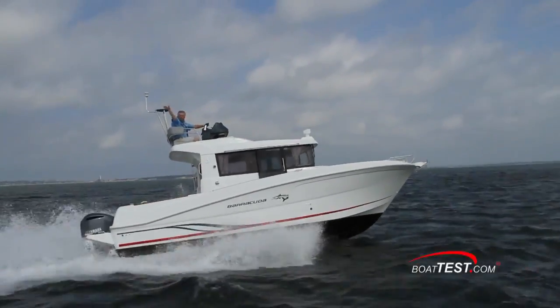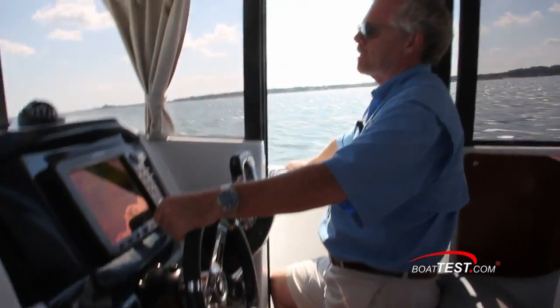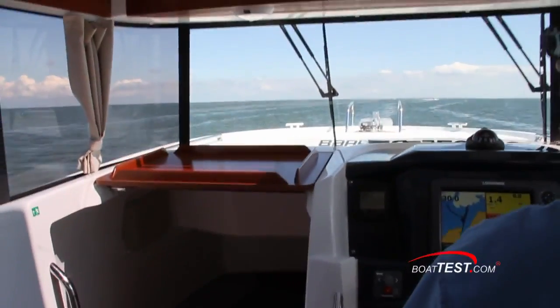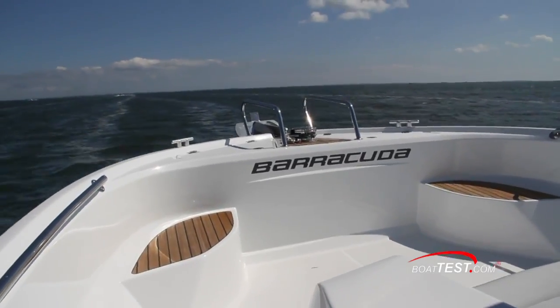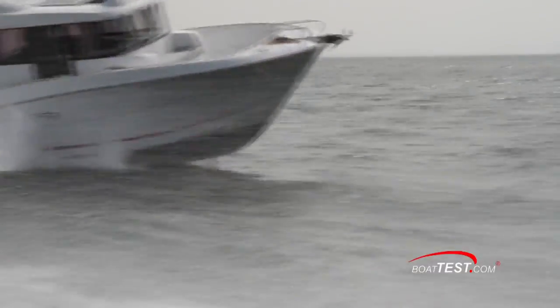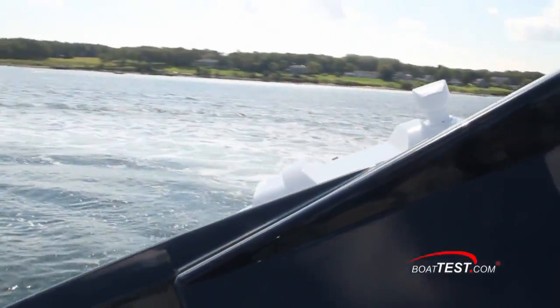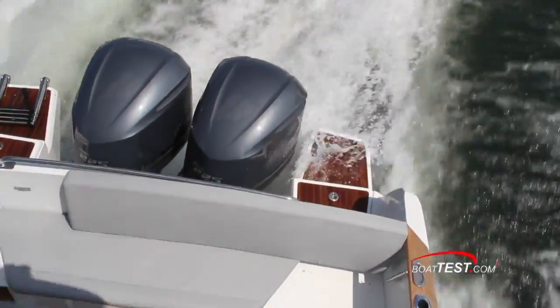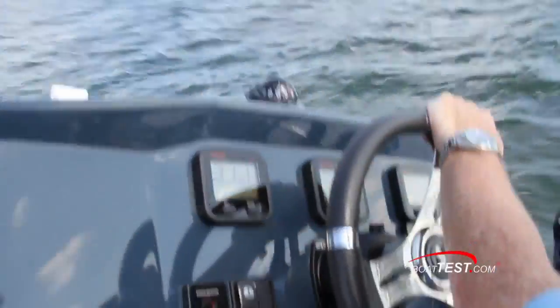With the heavy chop on test day, the Barracuda 9 seemed to handle it quite well. I can't believe how smoothly she takes the following sea — we're just slicing right through these waves with a nice, gentle motion that really feels comfortable. You can see as we're crossing the wake of the camera boat how she slices cleanly through the waves rather than opposing them and throwing spray everywhere. She has a comfortable 15-degree roll into the turn and doesn't bleed off a lot of speed in turns. I also noticed that she makes very tight turns without ventilating the propellers.